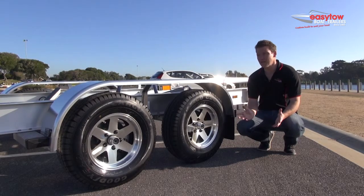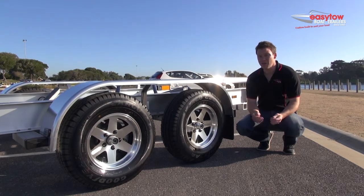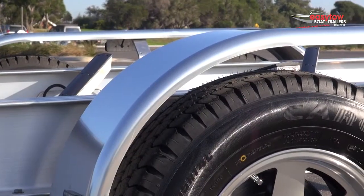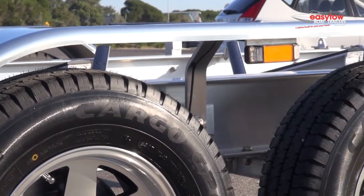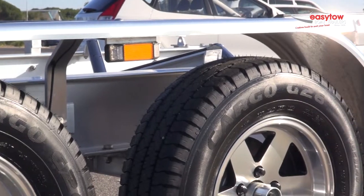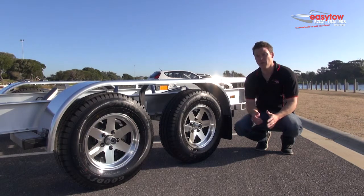On our alloy range, even the guards are aluminium. The problem with a lot of guards on the market now is they're very thin, very flexible, and they can crack. These are custom manufactured for us and are actually thicker than what's on the market on all other trailers. You can stand on them, you can get into your boat — they're super strong and they look really good.